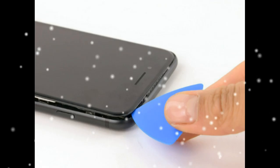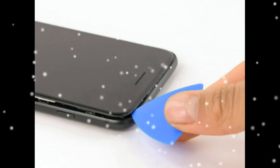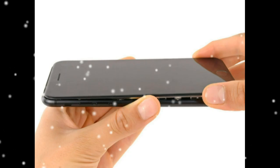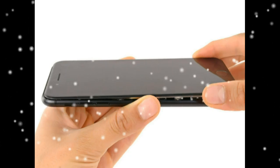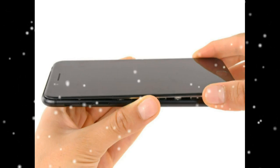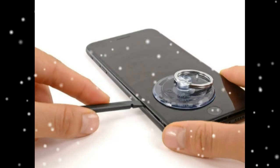Remove the spudger from the left side of the phone and insert the flat end into the bottom right corner. Slide the spudger up the right edge of the phone to the top corner, breaking up the adhesive holding the display in place.